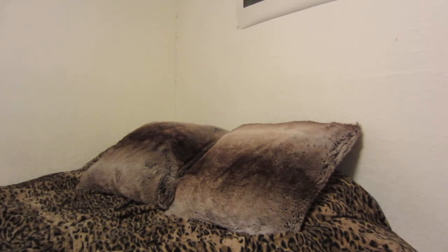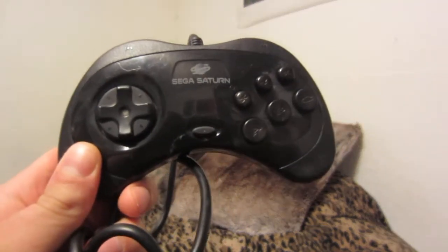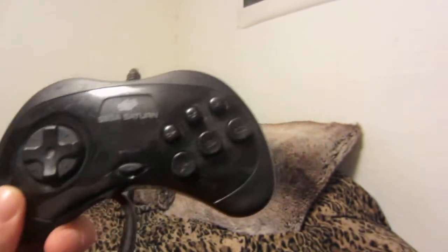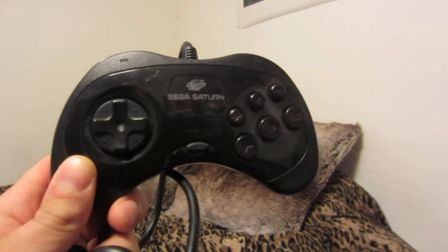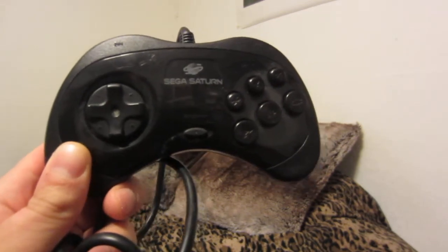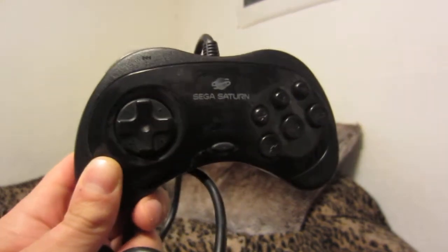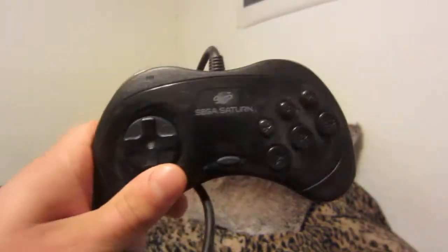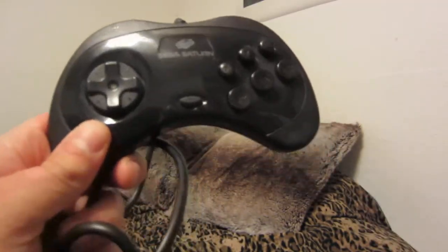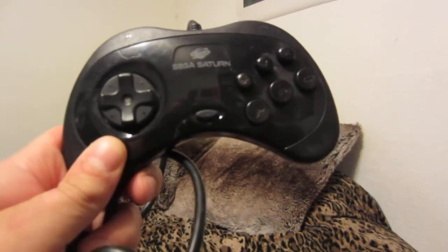Welcome to another video. In this video I'll be taking a look at my Sega Saturn controller collection. It's not much, but this is the controller — I can't remember if it came with the Sega Saturn that I bought three or four years ago — but it's an original controller, still works great, a little dusty since I've had it sitting in my gaming closet for a while.